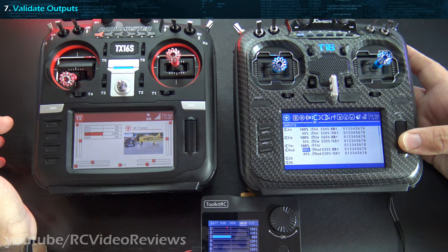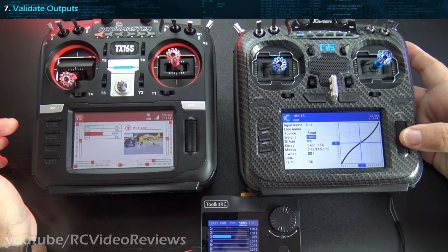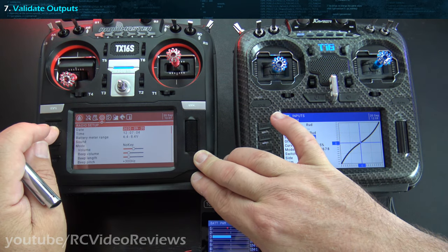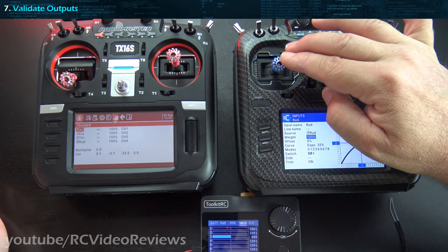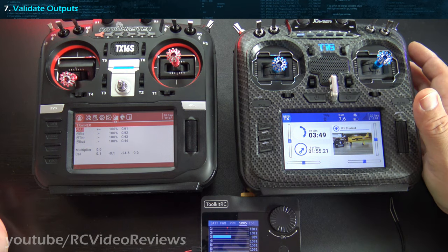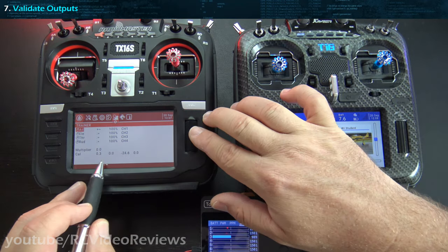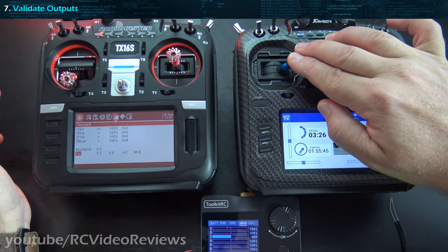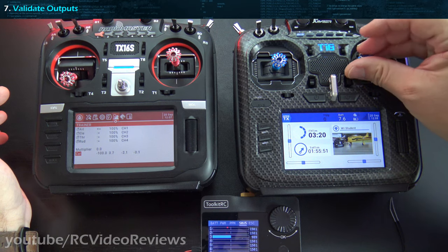I found it. The reason we only saw 95 on the rudder is because I had a rate set up on the student radio. Let's change that to 100 and that should get us back where we need to be. This is why you do these tests — if you don't verify and you have unexpected values, when you're flying you could be in for some surprises. You could have a frustrated student saying they're adding rudder when they're not even close. Now after recalibrating, we've got a full 100% on the rudder, elevator, aileron, and throttle. Now we know we've got a good setup between the trainer and the student.